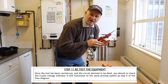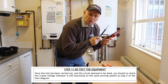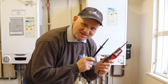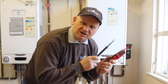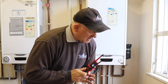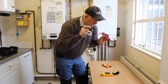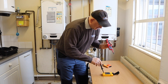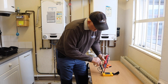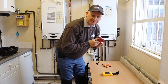Step eleven: after carrying out the safe isolation procedure, prove that your two-pole tester is still working using the same equipment used to prove it initially. So again, black onto black, red onto red on the proving unit — the buzzer sounds and the lights are on, confirming it's still working. We've completed the safe isolation procedure and the equipment is confirmed functional.